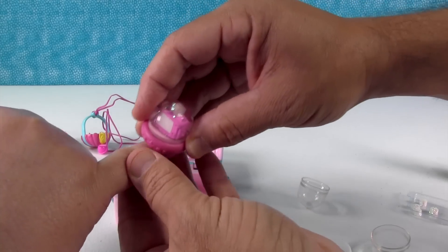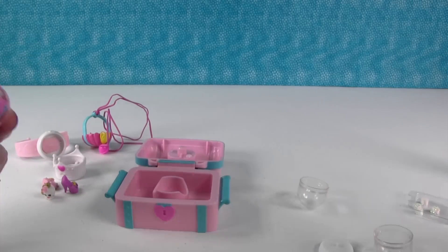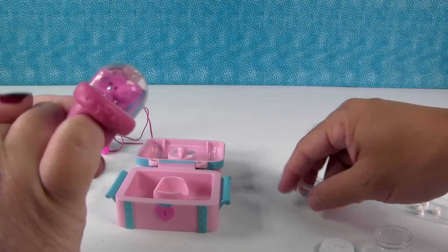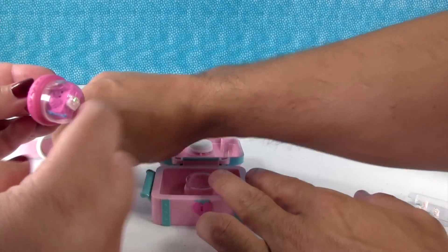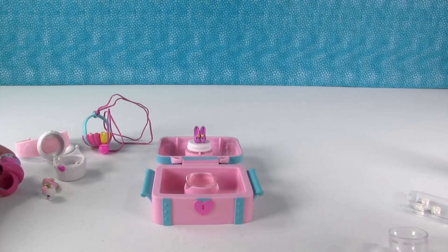Let's put it on. Our fingers are too big to wear it like a real ring, but you guys could wear it. Now these little glitter pellets take a couple minutes — like two minutes or so — to melt or dissolve. So we will show you that one in a minute.